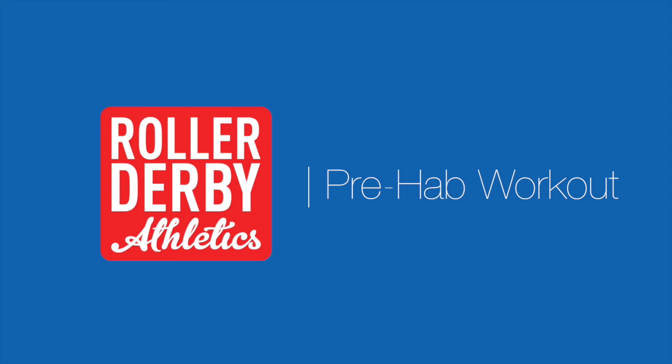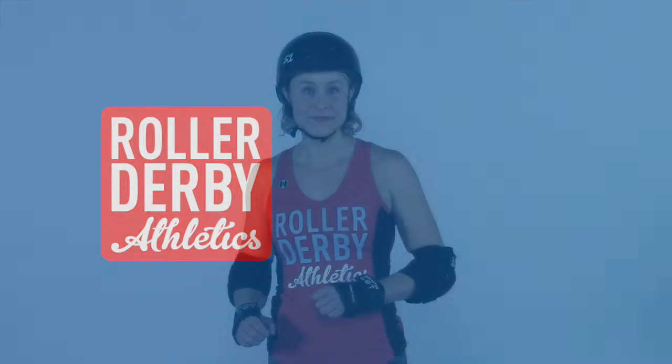It's Booty Quake here from Roller Derby Athletics and today's video is a post-practice stretch-out. You don't usually see me with my gear on, but I'm here to show you a routine that you can use to cool down and stretch out after practice. I always like to do these with my team with all of our gear on, because I do not like to wait for the slow pokes to take their gear off when it's 10:30 at night and I want to get stretched and get home.